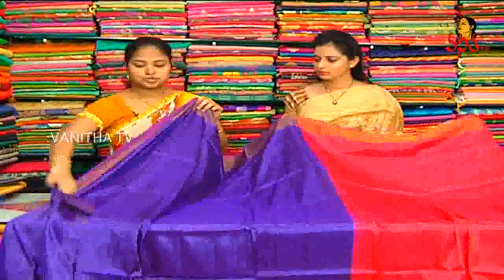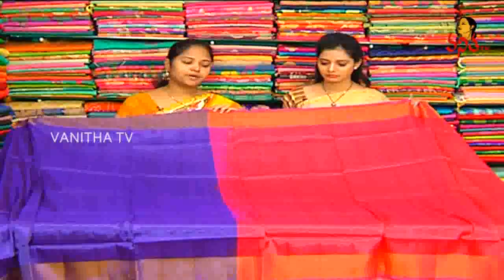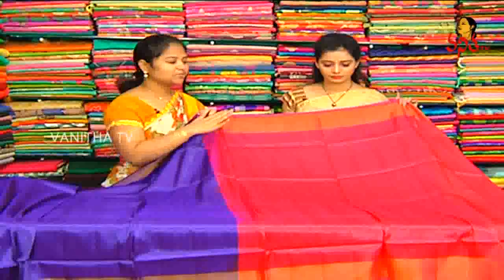First, we need plain pattu. We need pure plain pattu material. This is a work change. We need plain pattu — we need pink color plain pattu.